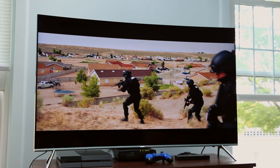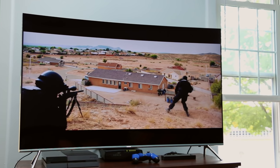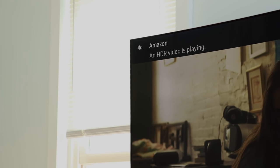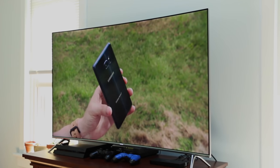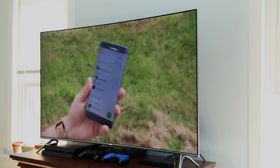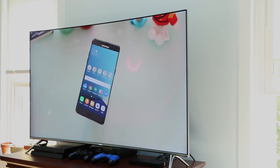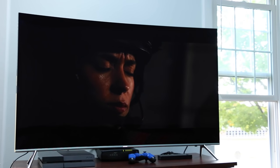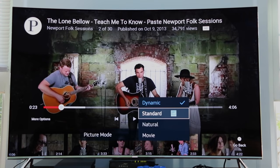Not only is it 4K, but it also supports high dynamic range, or HDR, which is a fancy way of saying this TV can display a wider range of brightness and colors. Again, it's incredible when the source material is up to snuff. But on a YouTube video filmed with a DSLR, for example, the various HDR modes that the KS8500 utilizes could make the scene look completely unrealistic. If you put in a 4K Blu-ray, or even a standard Blu-ray, the colors of Guardians of the Galaxy or the wide vistas of Sicario are absolutely breathtaking.